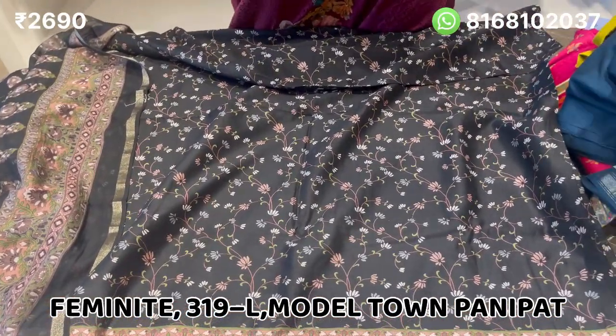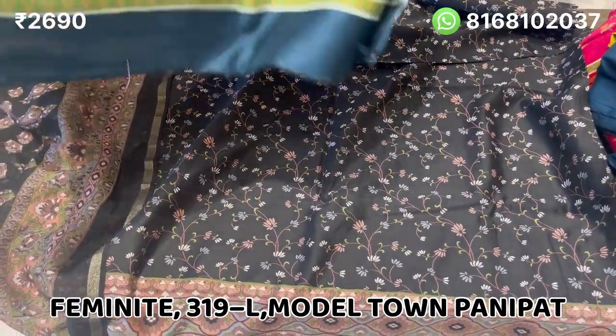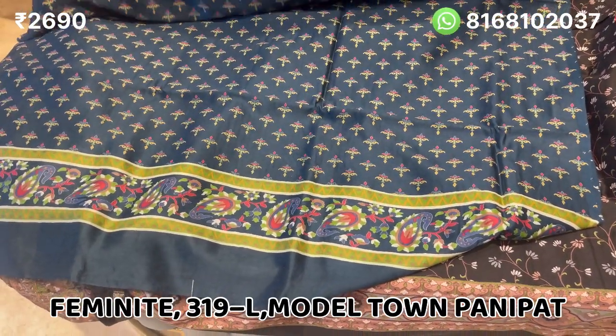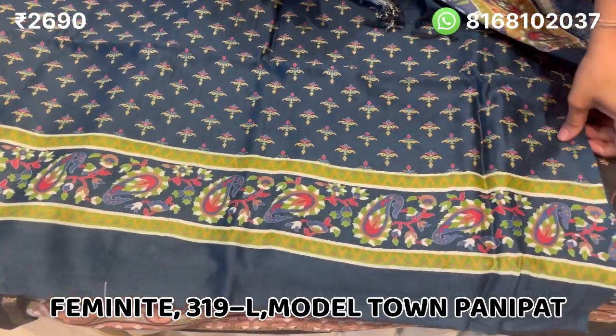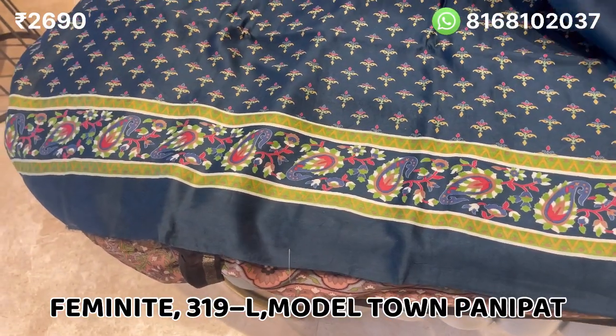The next color will be blue. It is very beautiful — the print is very good with a border print. The fabric is also in cotton.